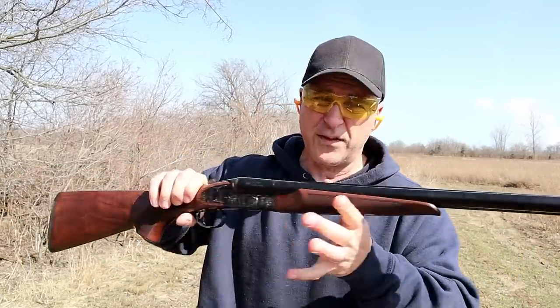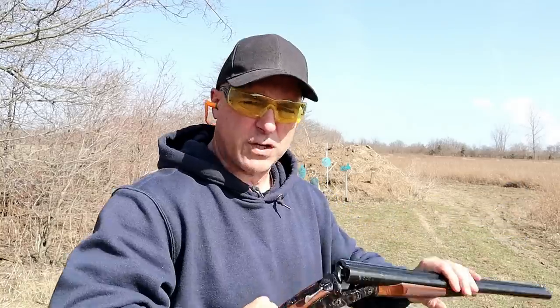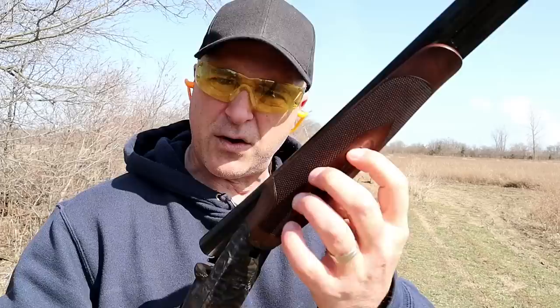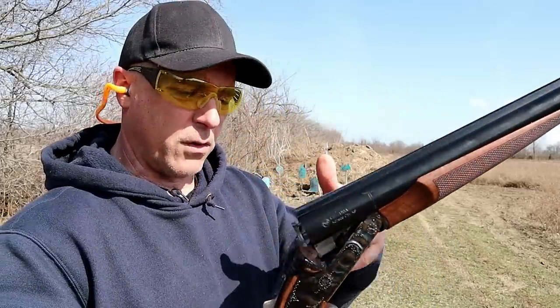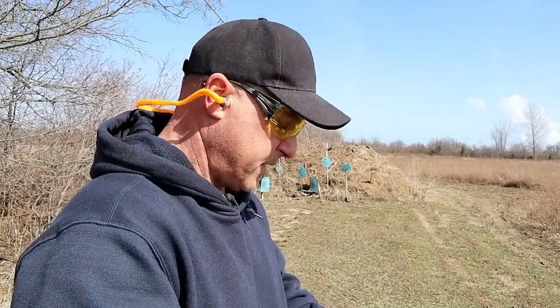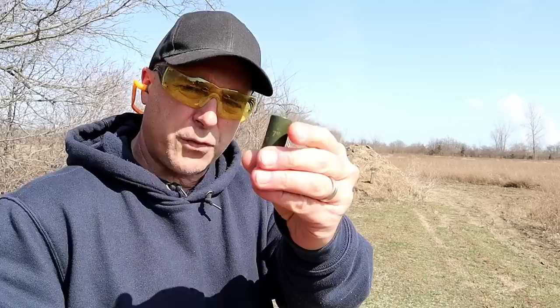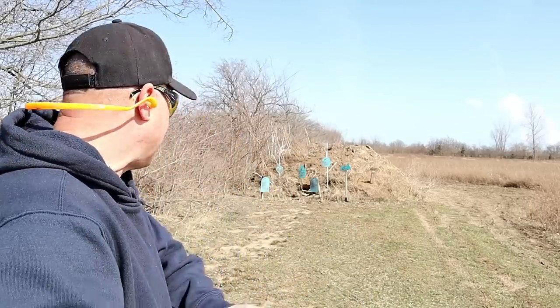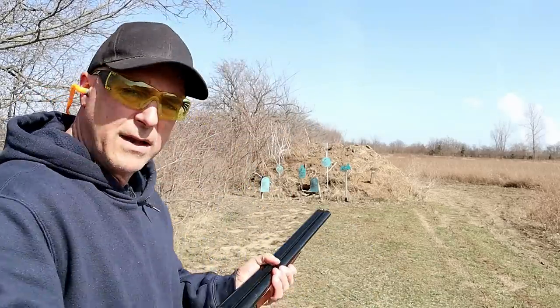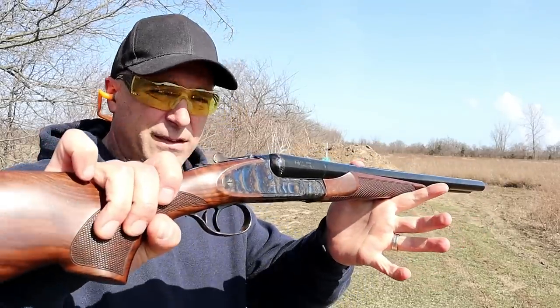It's a nice shooting gun — this is my second time to the range with it. Coach guns are so easy to take apart: it has a lever, you push it down, off comes the forend, and you remove the barrels from the receiver. Installs the same way, real easy. I've got two-and-three-quarter inch Fiocchi high velocity loads. Let's go ahead and shoot those.